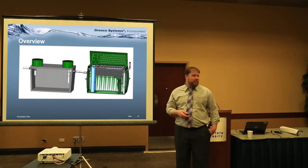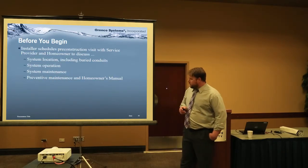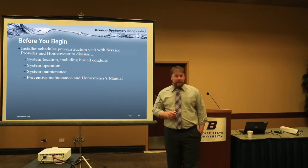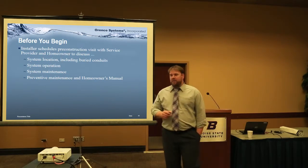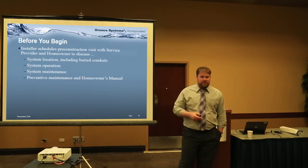This is a typical configuration for a four-bedroom home. Before you begin, you want to discuss the system location and talk about operation and maintenance. Hopefully, before the system is installed, the homeowner has some sort of manual — like a do's and don'ts guide. We've got tons of those available.